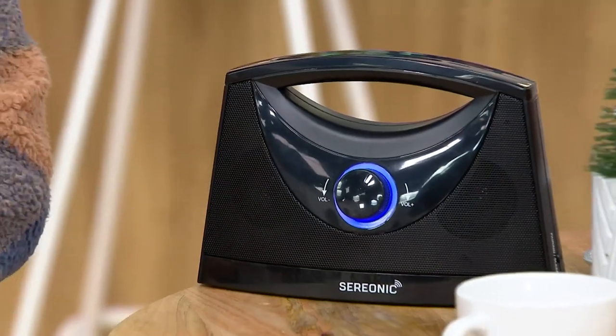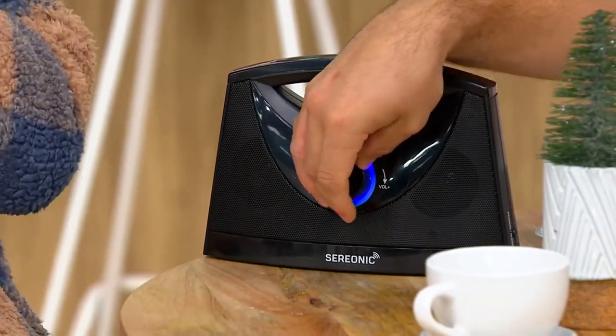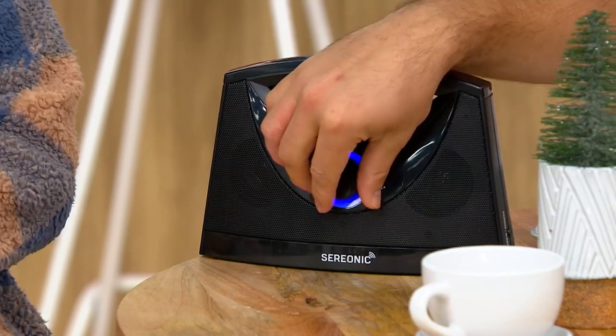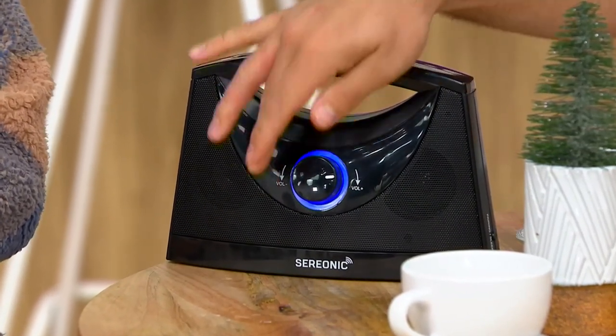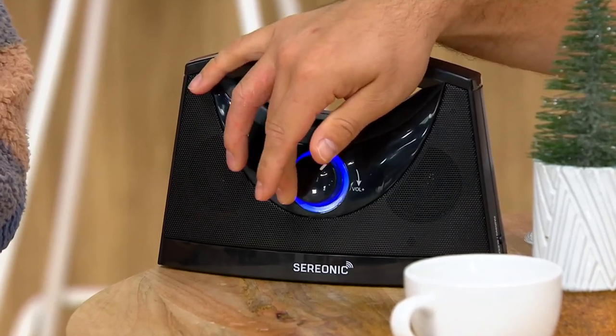That's huge. Bluetooth usually only has 33 feet. This is not Bluetooth — this is transmitting sound from a base, so it gives you a further distance to use. As far as how easy this is to use — ready for this? This is off. This is on. And now you've gotten the entire lesson. That's it. That is my kind of technology. Super easy.